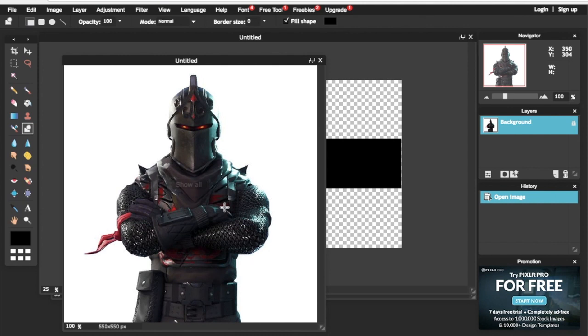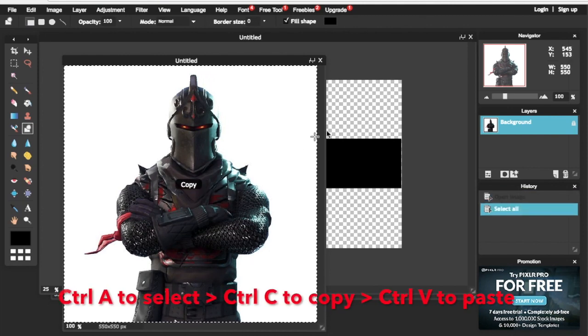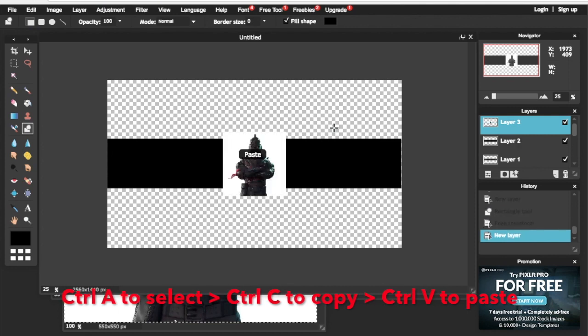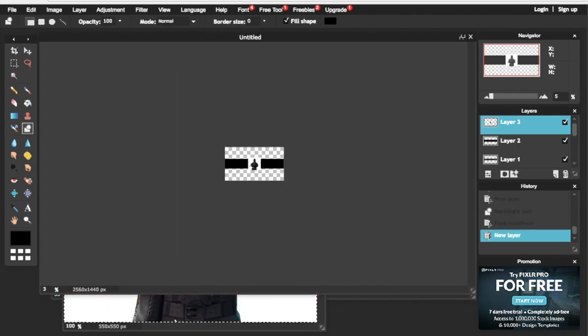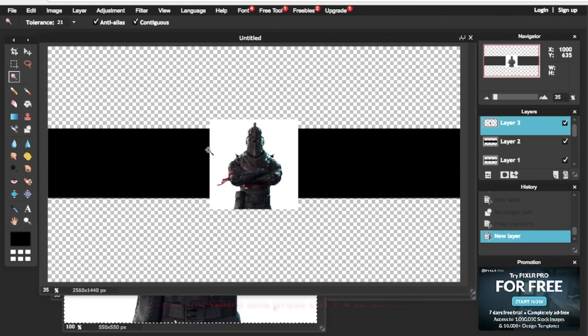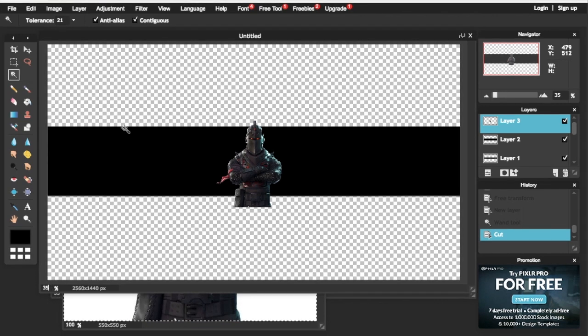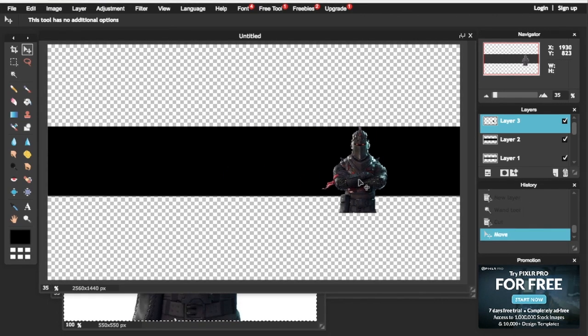Once we've got our image up, press Ctrl+A to select the whole image and then press Ctrl+C to copy, then Ctrl+V to paste the image. Next, go to the layer panel and right click the image and press Ctrl+X to delete the background.